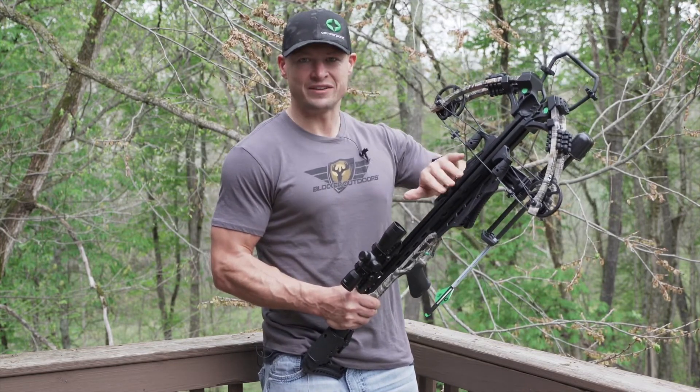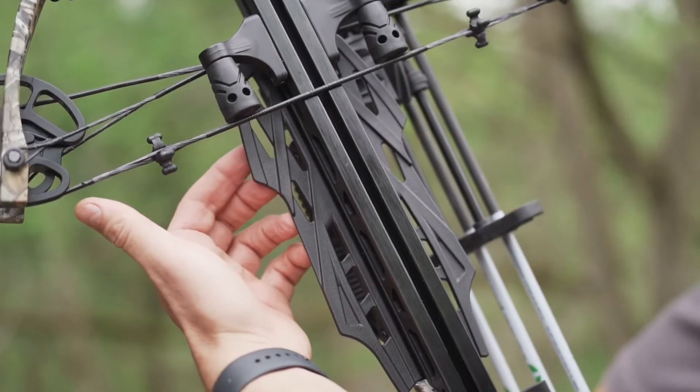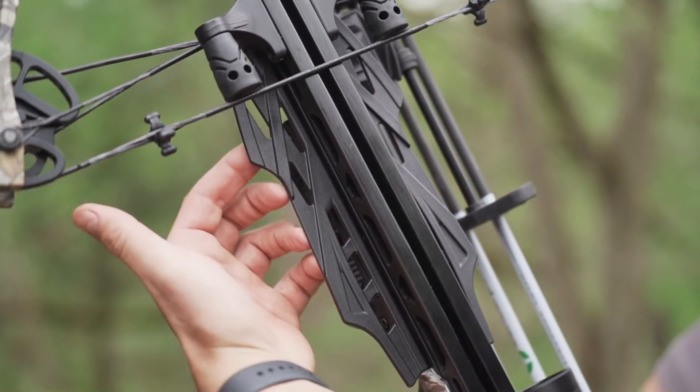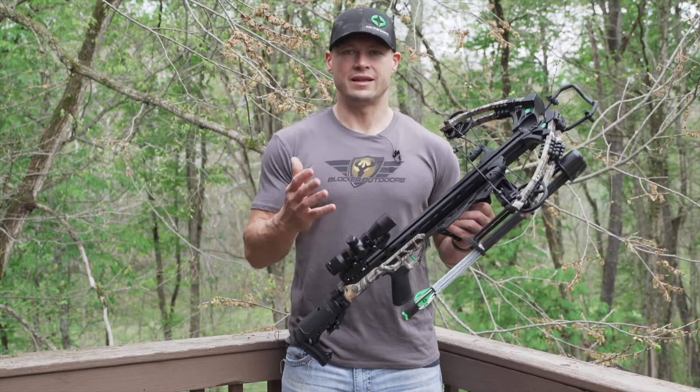Safety is important to all of us — none of us want to get our fingers up near that rail around the string when we're shooting. These finger guards are really solid, they stick out really far, and I like them a lot.